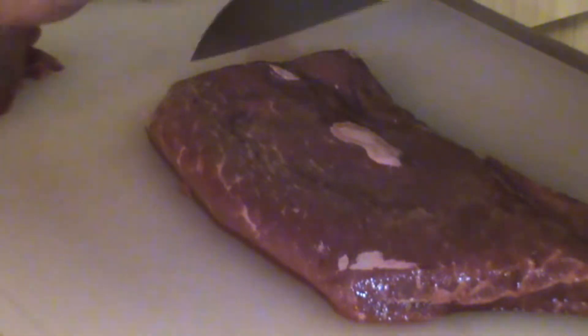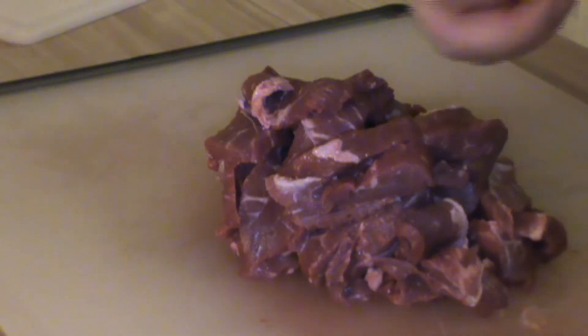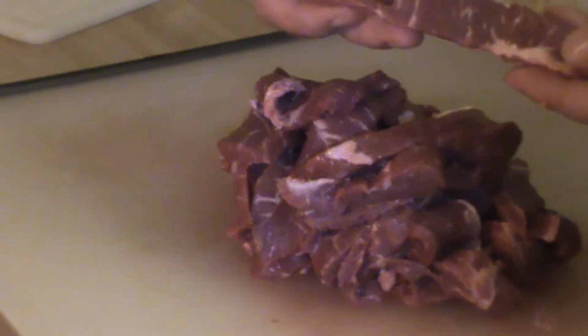You also want to cut it in thin slices. By cutting them thin, it will allow the marinade to actually penetrate the meat a little bit faster, so we won't have to marinate it quite as long. Again, if you're using the sirloin or the flank steak or the skirt steak, just make sure you cut against the grain.